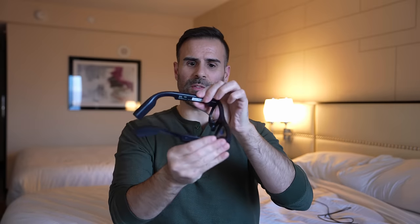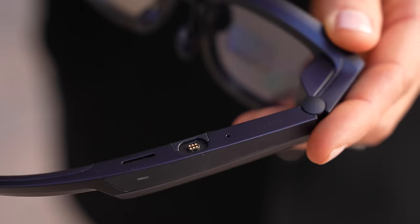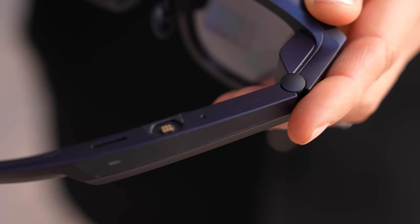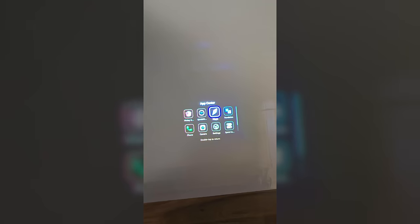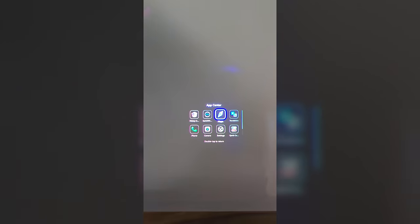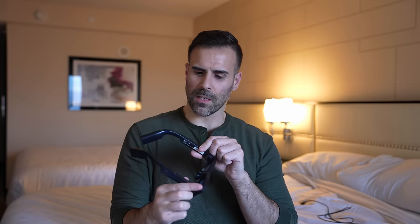The glasses have a lot of functions and buttons on them, and a lot of them are touch sensitive. On the top you have a port that allows you to charge the glasses, and there are touch-sensitive controls on both sides of the stems. On the left-hand side, if you swipe back and forth it will increase or decrease the volume. On the right side, this lets you go through the menus — tap it to access an application, or double tap to exit.